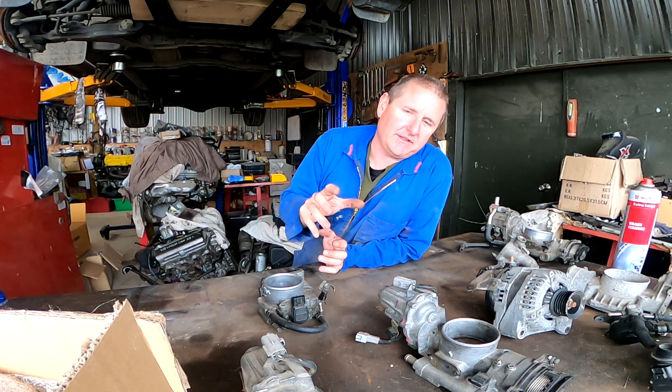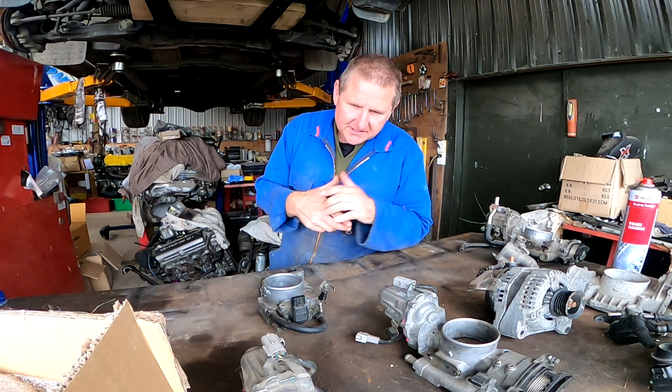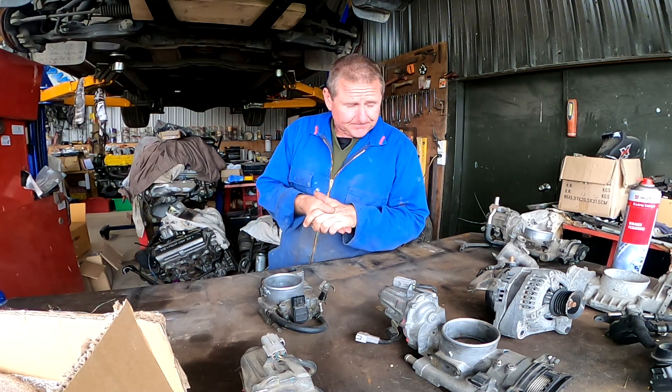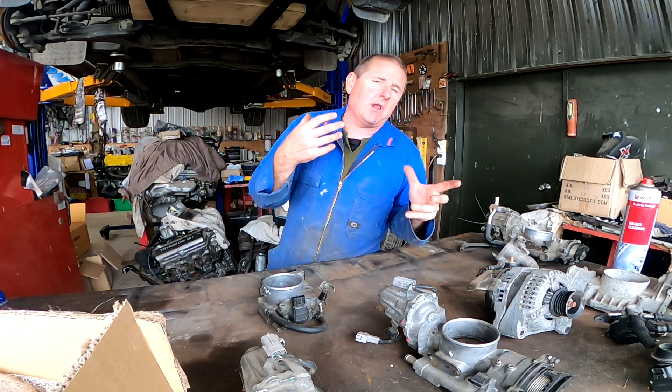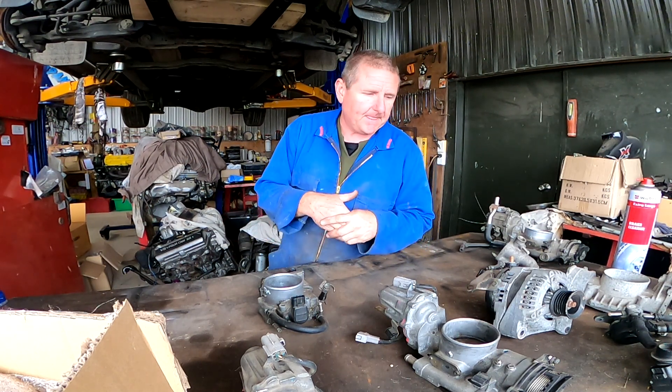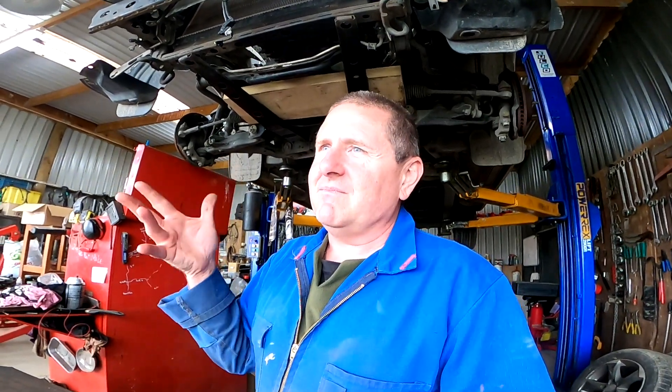Today we're going to look at these throttle bodies. The reason I'm doing this is there is a man doing a jet boat who's bought the cheaper version of ECU and we're going to do a throttle lock on his throttle body. Another man rang up and I'm going to look at that one as well. It decided to rain — it's going to sound like a tin shed — but I'm just going to hammer on anyway.